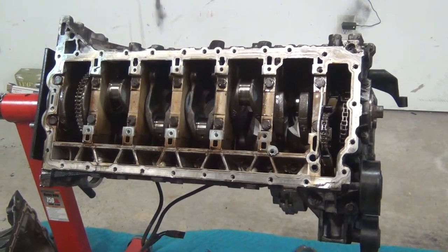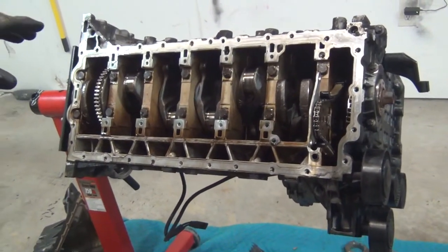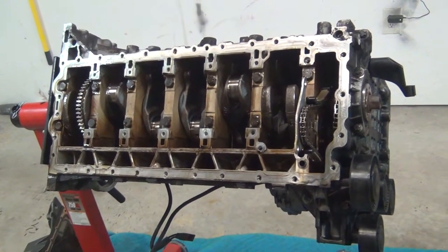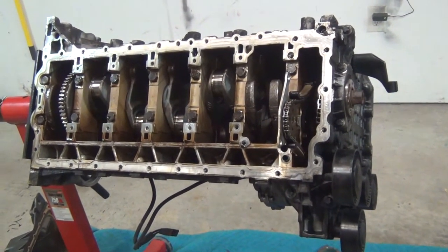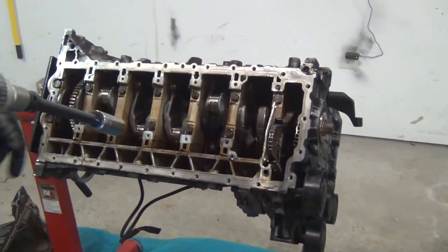The next part we're going to do is actually remove this whole bed plate assembly, and that's what holds the crankshaft captive, so that would be the next part to take off. I already loosened up all these bolts — the big ones. They were too difficult for my little tiny impact gun to remove on their own, so I'm going to start buzzing them all out.